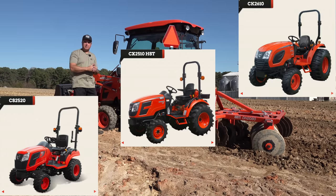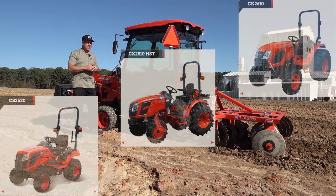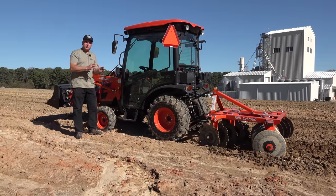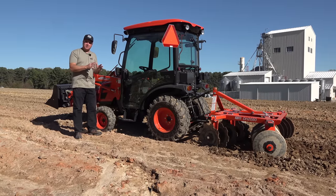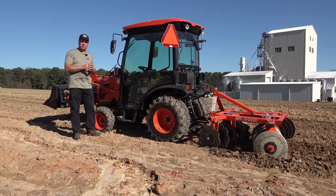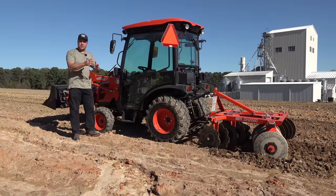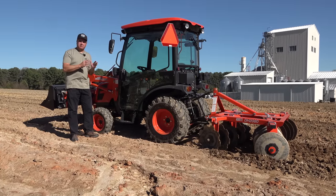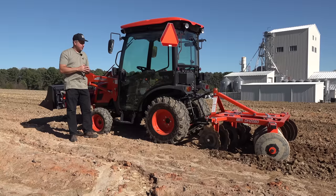So physically, it's just a little bit smaller than the CK line. For those of you with other brands, this would be like a B2601 Kubota or maybe a 2025R Deere — not necessarily in features, but in the size and rough price point, I think you'd find it near those two machines.